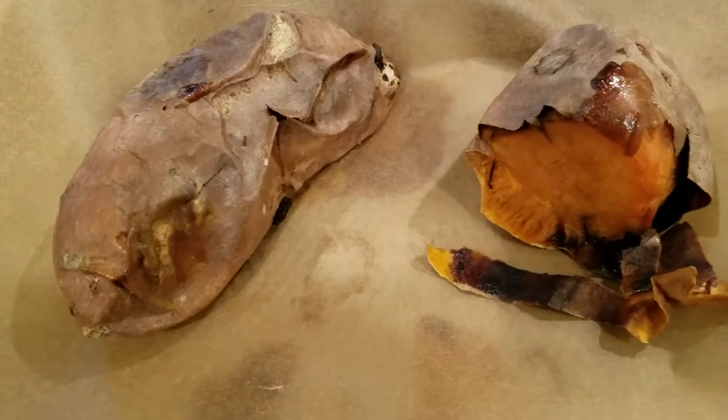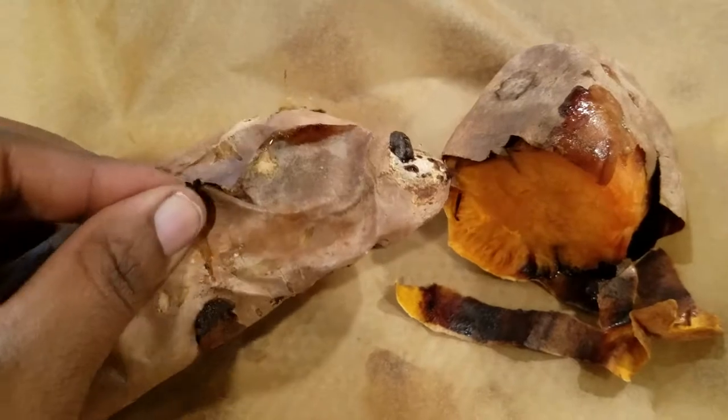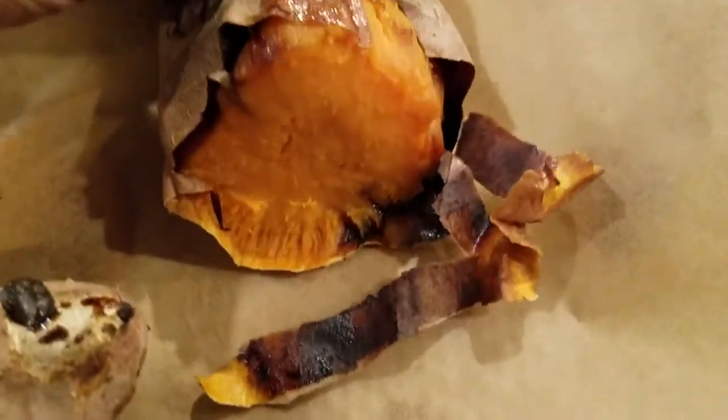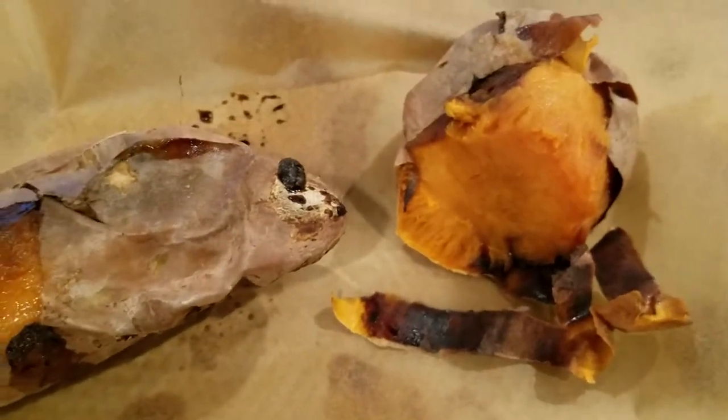I'm going to show you what that looks like right now so you can get an idea of what I'm saying. I have baked my sweet potatoes for about an hour. They look a little maybe overdone, but I like to do that to make sure they're nice and soft. You see how the skin just peels off? This is what you're looking for. And on the inside, it's kind of like this. Then what I do is I take it out completely and I mash them up.